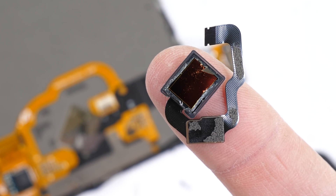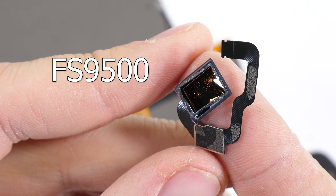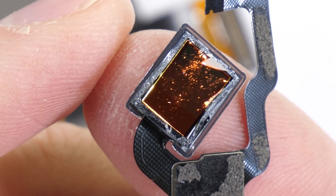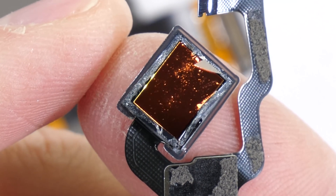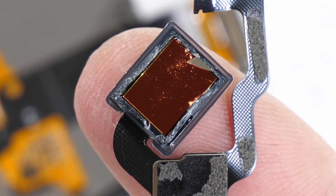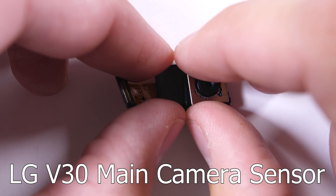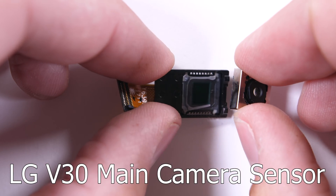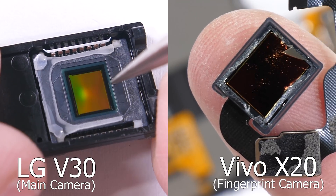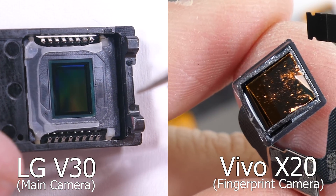This little rectangular fingerprint scanner is called the FS9500, made by a company called Synaptics. That little orange block in the center is the sensor that captures the image of your fingerprint and turns it into an equation based off of the contrasting points of your fingerprint ridges. This sensor is designed to work pretty much covered and in close range, so it's not the exact same as the colorful normal camera sensor like the one we saw inside the LG V30 teardown. Both of the cameras are designed for different tasks, but it's still interesting to see the two sensors side by side.